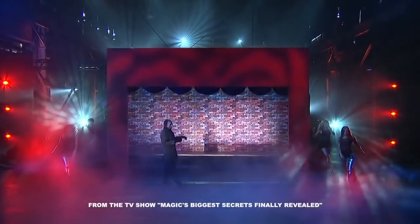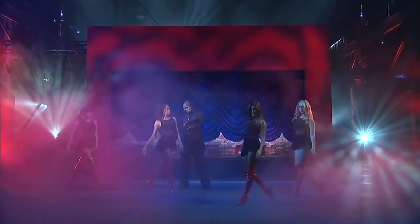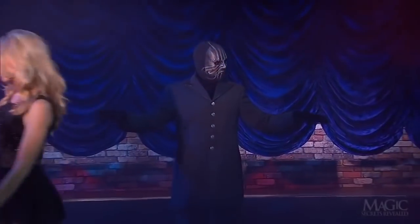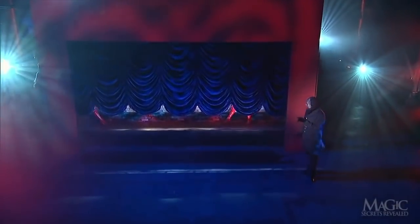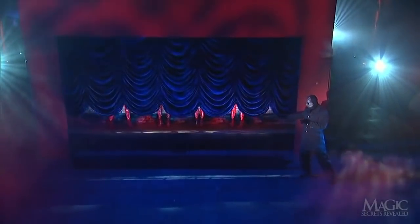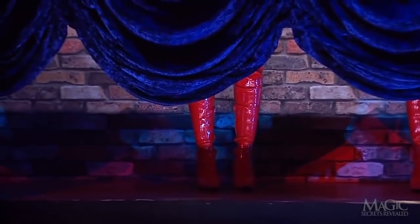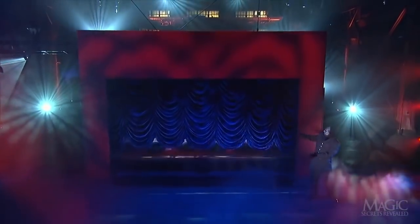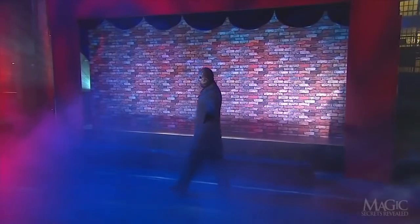The magician demonstrates an illusion featuring his four leggy assistants. The girls step back up onto the stage, as evidenced by their red patent leather boots. Take one last look. The magician commands the curtain to be lowered and raised, and in a split second, all four women have vanished.